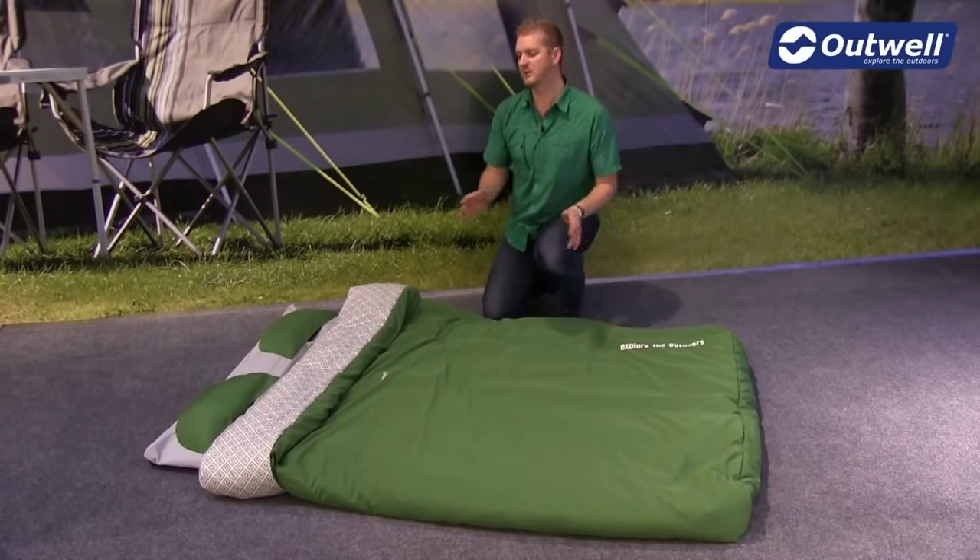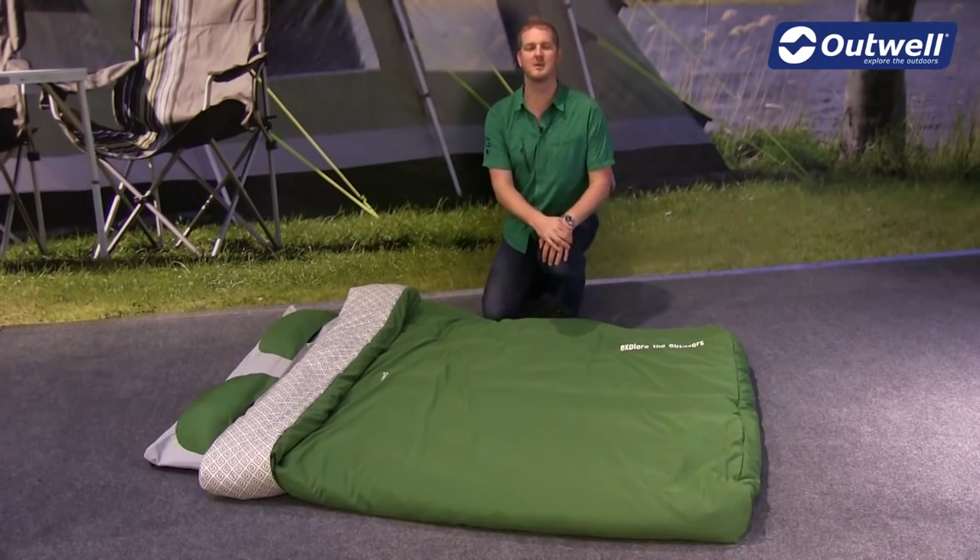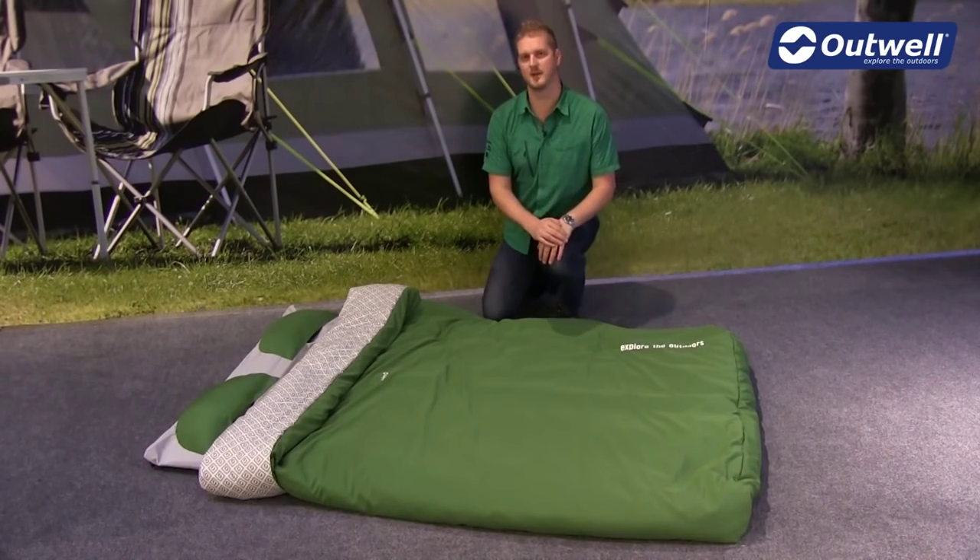Hi and welcome to Outwell. In this film I'm going to talk you through the features of our Cameo Double from our Duvet Sleep System collection.